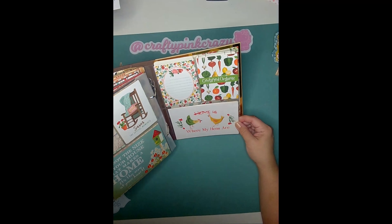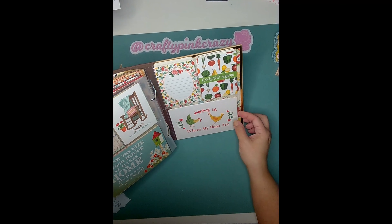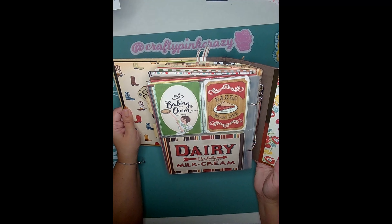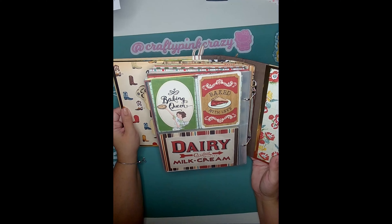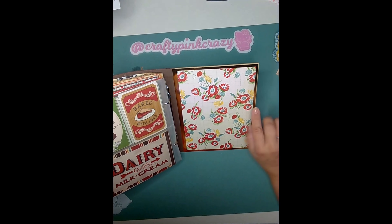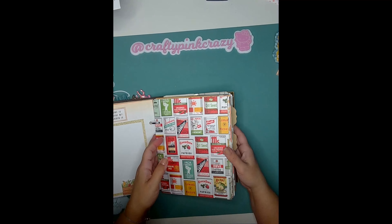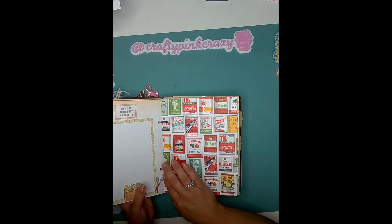There's another page that says 'Home is Where My Hens Are' — really cute. The last page is a baking theme: 'Baking Queen,' 'Baked with Love,' a little dairy milk cream sign, backed in gold with a floral. And that is my mini album! I hope you liked it and were inspired.